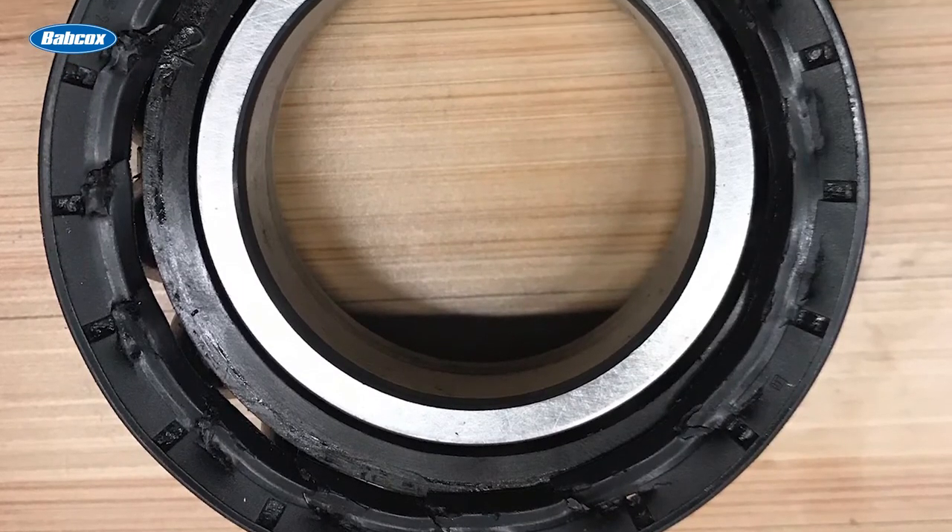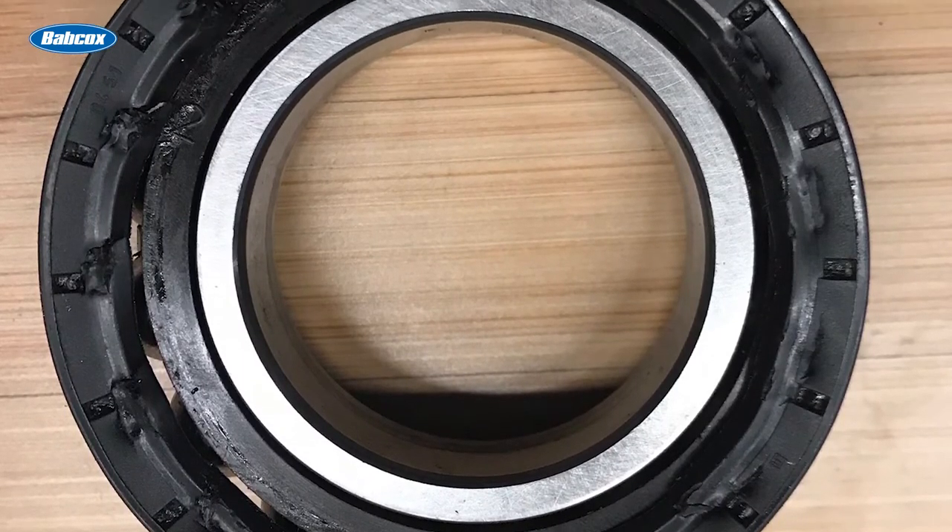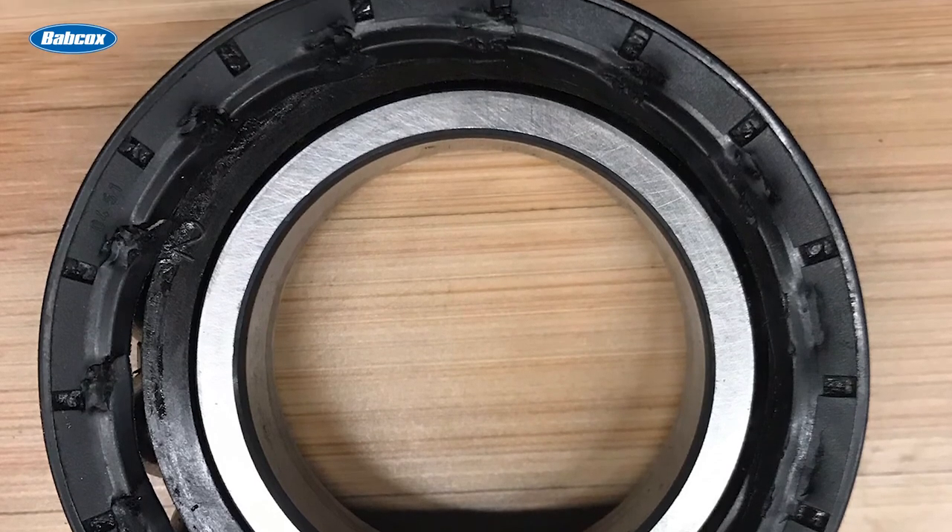As a rule, wheel bearing seals should never leak. Any signs of a current leak or previous leaks is a sign that the seal has failed.